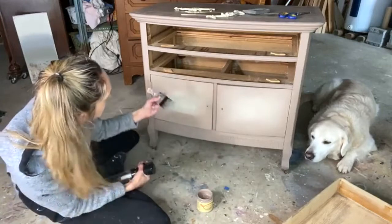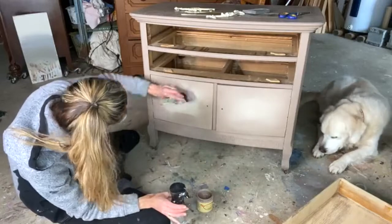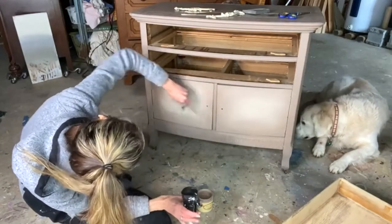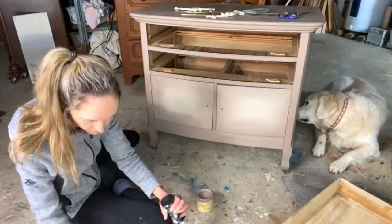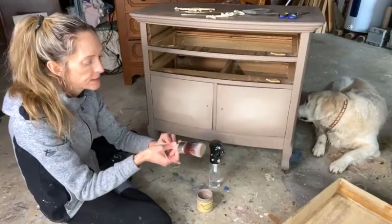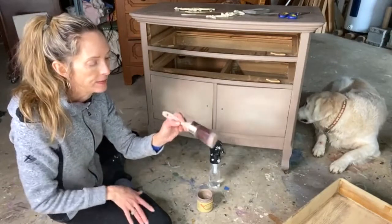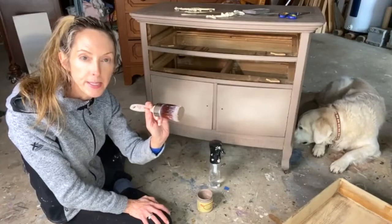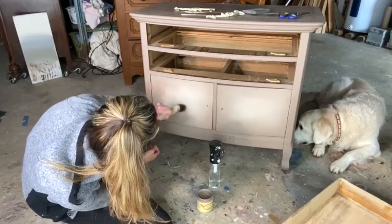I'm going to grab my light brush and try to pull some of the light into the dark. I have a brush here for blending — this is a really nice brush for blending. These are Dixie Belle brushes and they're synthetic, really soft. This one is the oval medium, and I like how I can do circles with it to try to erase that line.